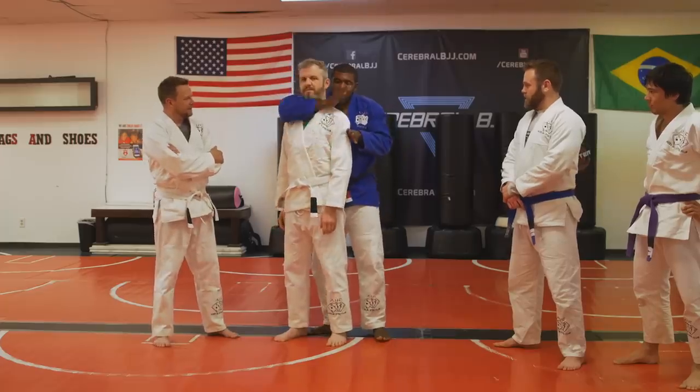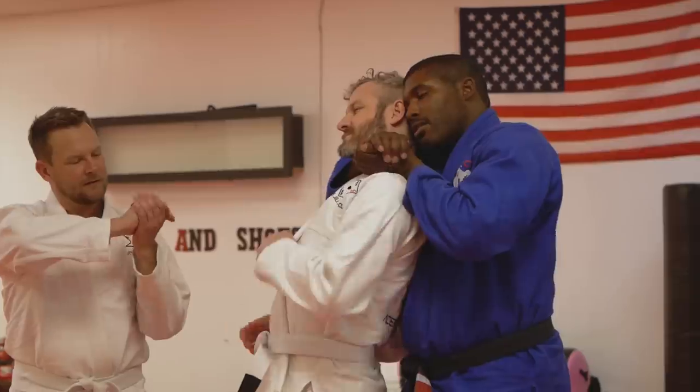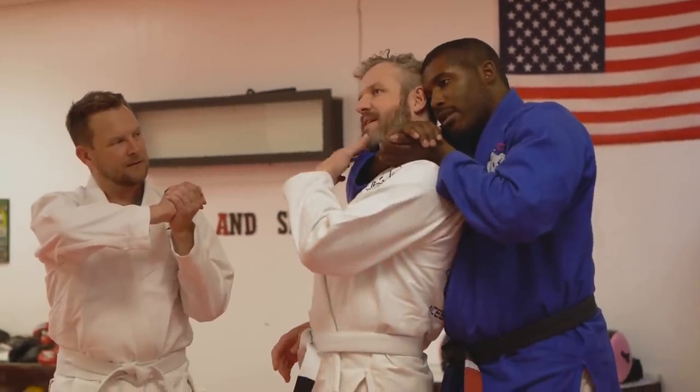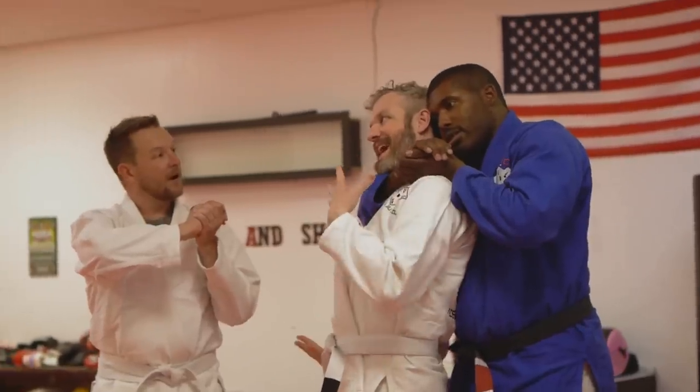Here we are in the same situation. I'm going to gable grip, use my head. I started feeling like the blood choke portion right there, and the pain just radiated out.